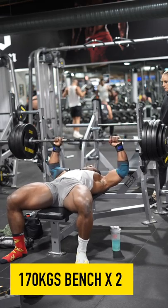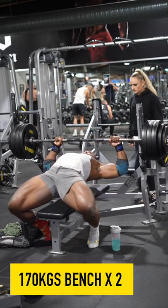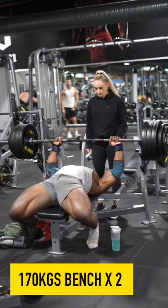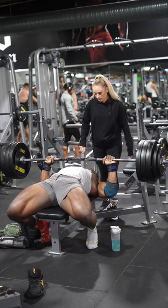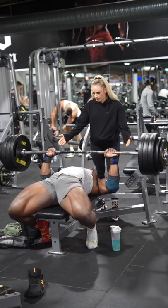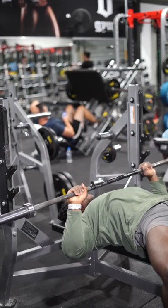It is bench day today with some shoulders and a bit of hip thrusts. Today was a crazy day. I've got 170 kilos on the bar for two reps and these were basically my working sets. Let's get started into the warm-up sets and how I warmed up into my bench press.